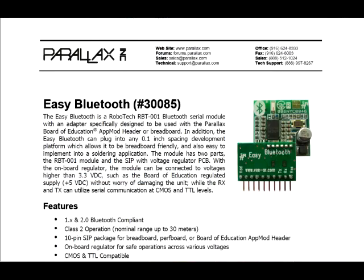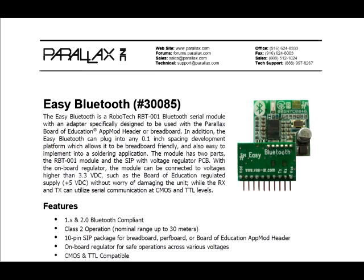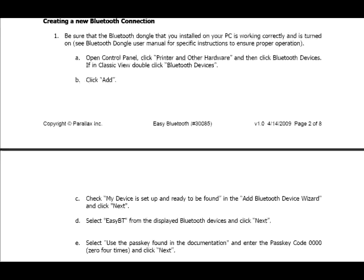First things first — we'll have to establish a Bluetooth connection from your PC to the BowBot. Most modern computers come with a Bluetooth module already installed. However, if you don't have one, you can pick up a relatively inexpensive Bluetooth USB adapter like this one from any local electronics store. Once you have Bluetooth enabled on your PC, follow the instructions in the product documentation, which can be found on the Easy Bluetooth product page, for setting up a Bluetooth connection. Be sure to make a note of the COM ports used to communicate with the Easy Bluetooth module, because we'll be using this information very soon.